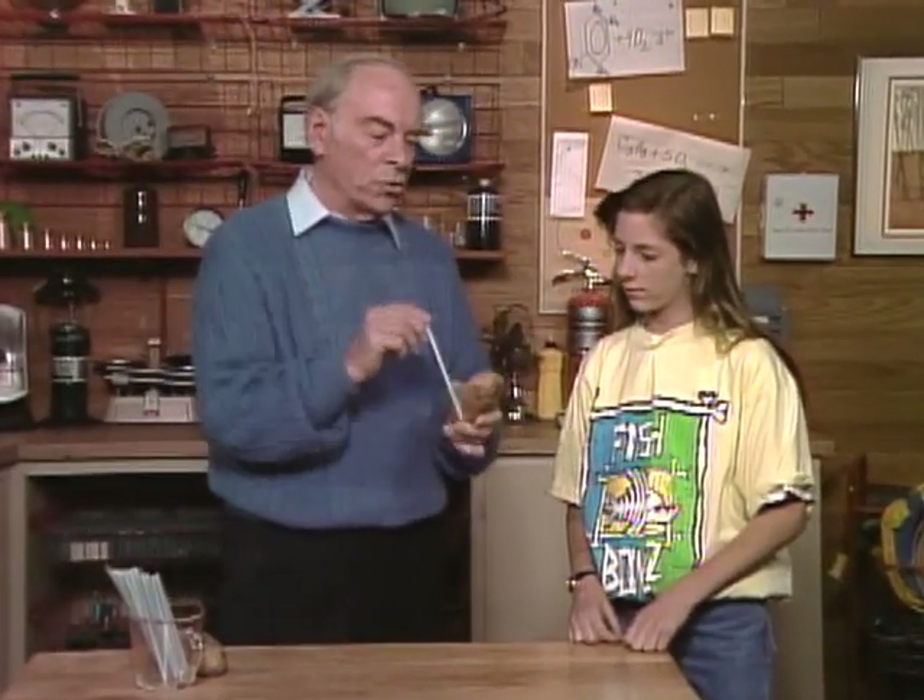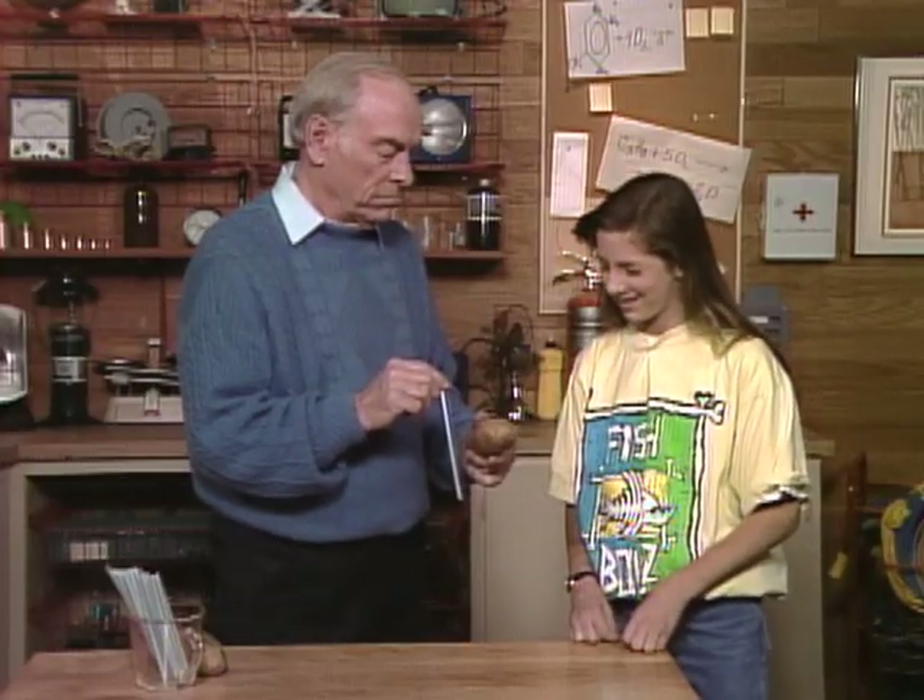Erin, there's an old scientific trick in which you plunge a soda straw right through a potato. Sounds impossible. How do you do that?